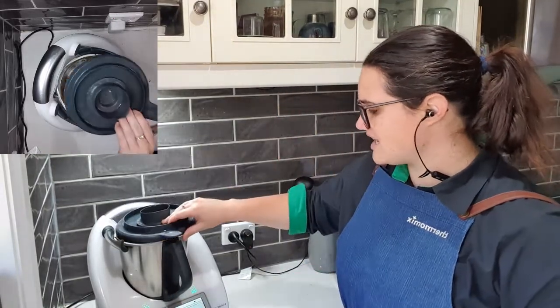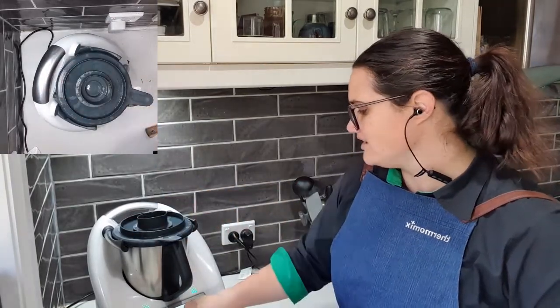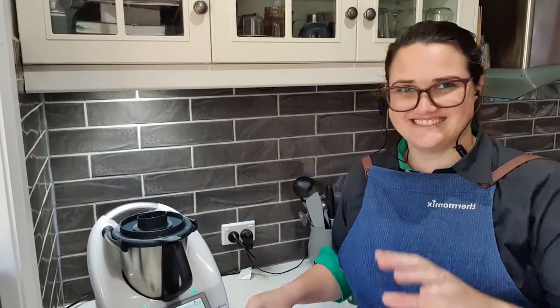We're going to insert our measuring cup into our mixing bowl lid and go next — 20 minutes on 120 degrees at speed one. That's going to cook everything down, and then I'll come back and show you how we're going to puree the stock into a nicer puree.